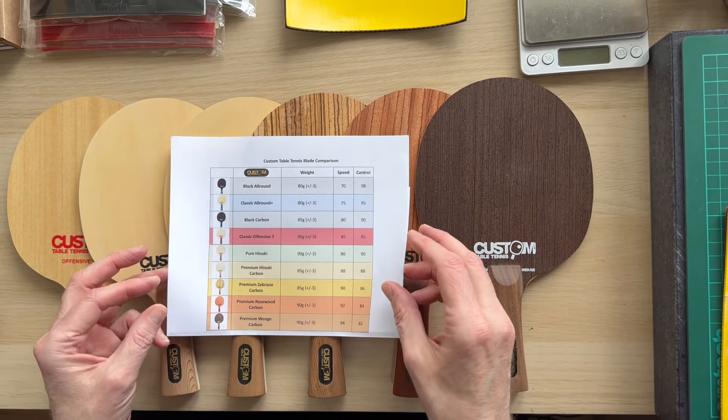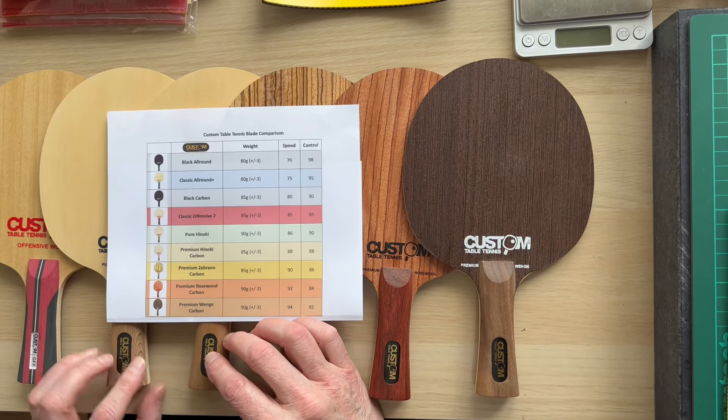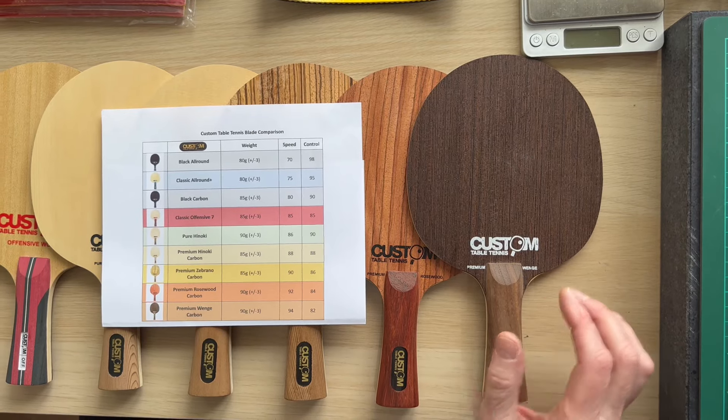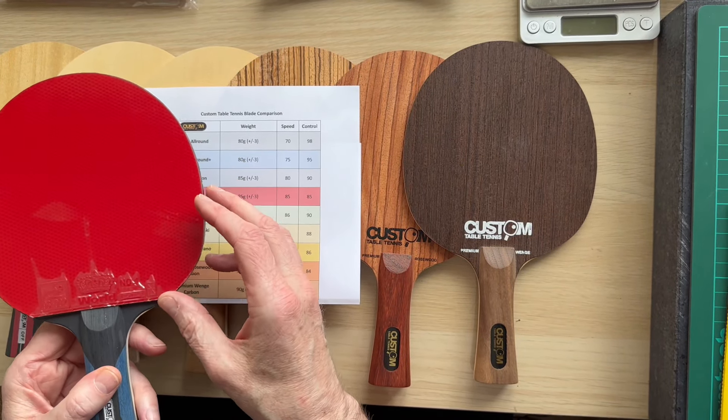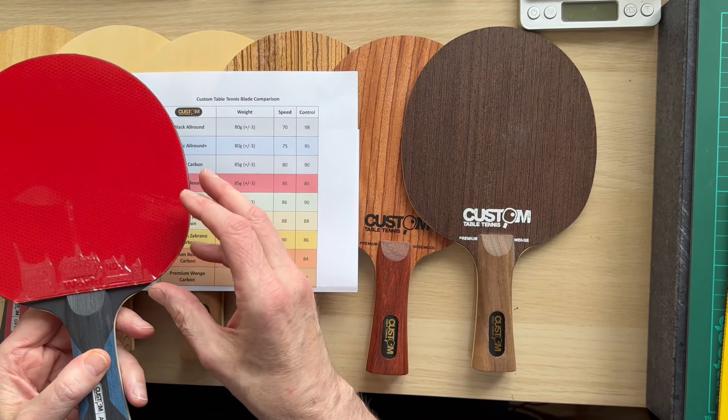I'm Steve from Custom Table Tennis and what we're going to do today is help a customer who wants a little bit of help choosing his hybrid bat. He's seen our hybrid, he's seen the world number one on the video about this, and then we've got all these bats and it can get a little bit overwhelming and confusing.